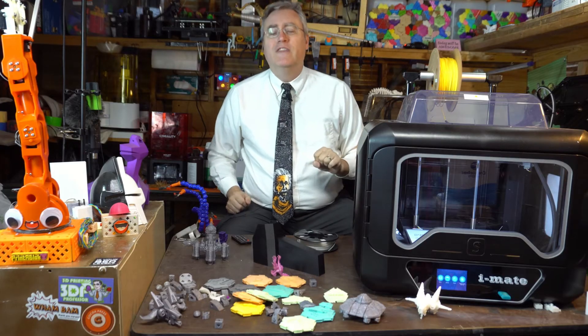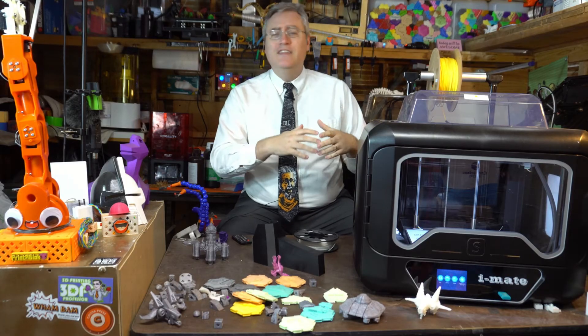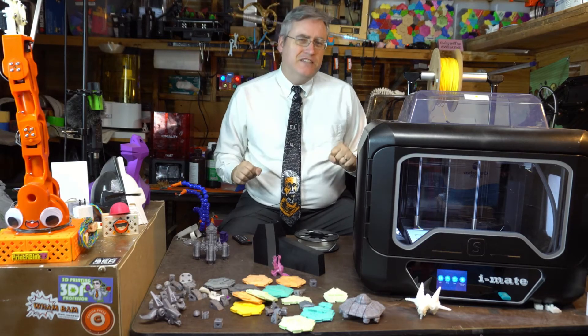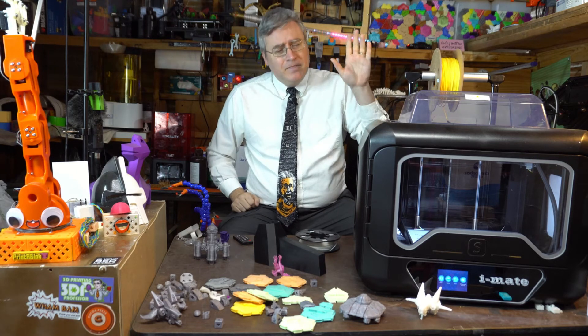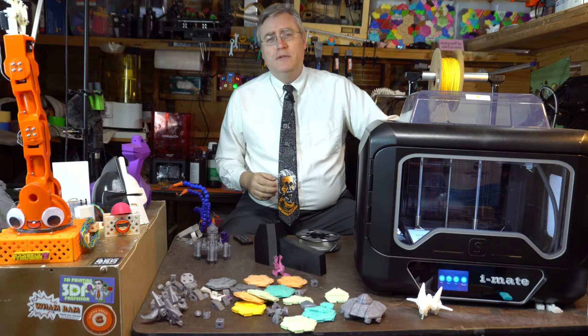Part of that success is the new build plate's stickiness. New build plates work great, then after a few weeks or months they stop sticking as well and you start having to use glue stick — or, if you're smart, just clean them with isopropyl alcohol, which usually restores stickiness. Eventually that build plate won't be as sticky, and I may have to do something drastic, like use the second build plate they sent with it. How absolutely genius — not only is this printer good for now, they're thinking about the future.